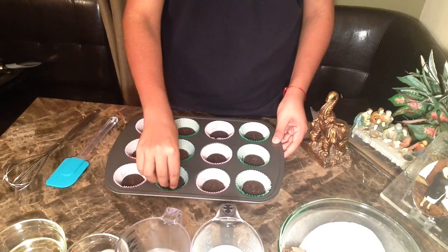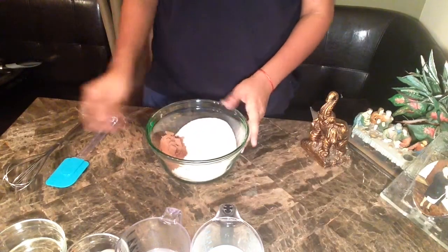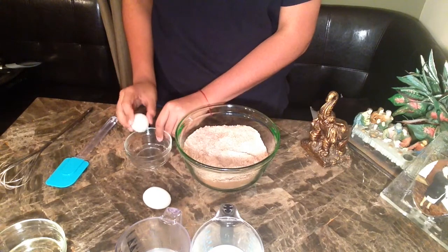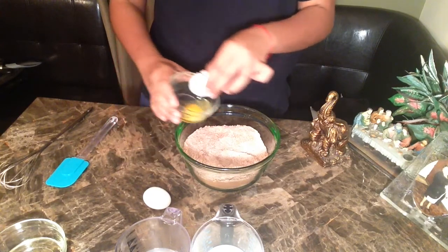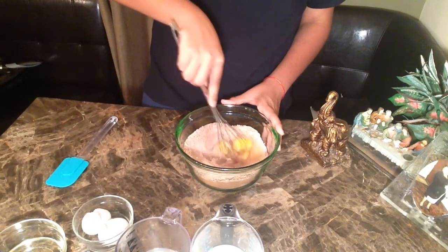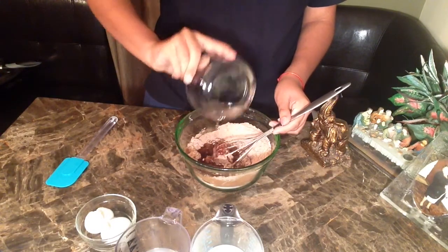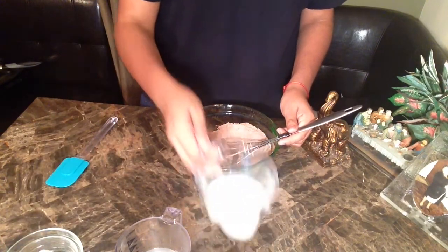Set that aside and get your dry ingredients and just give them a mix. Then you're gonna add your eggs, mix, then add your oil, your milk, water, and vanilla extract.